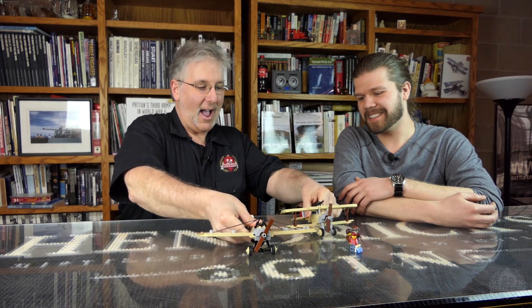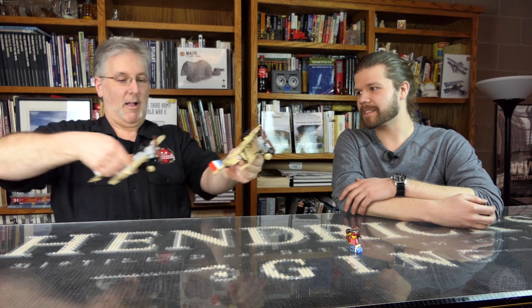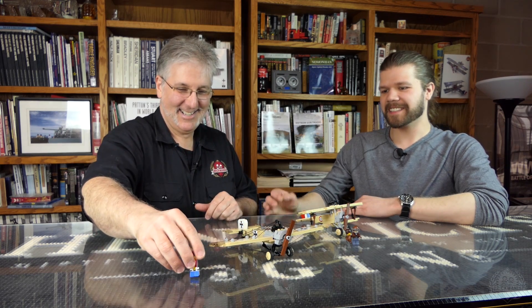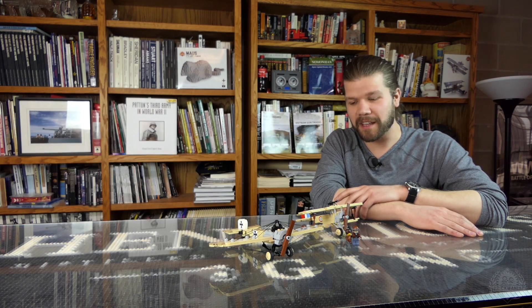Two great kits — World War I, fantastic. You'll enjoy them thoroughly. That's a close-up look at the Newport 11 and the Fokker Eindecker E3. For more information, check out brickmania.com. Be sure to like, comment, and subscribe. Thank you very much for watching.